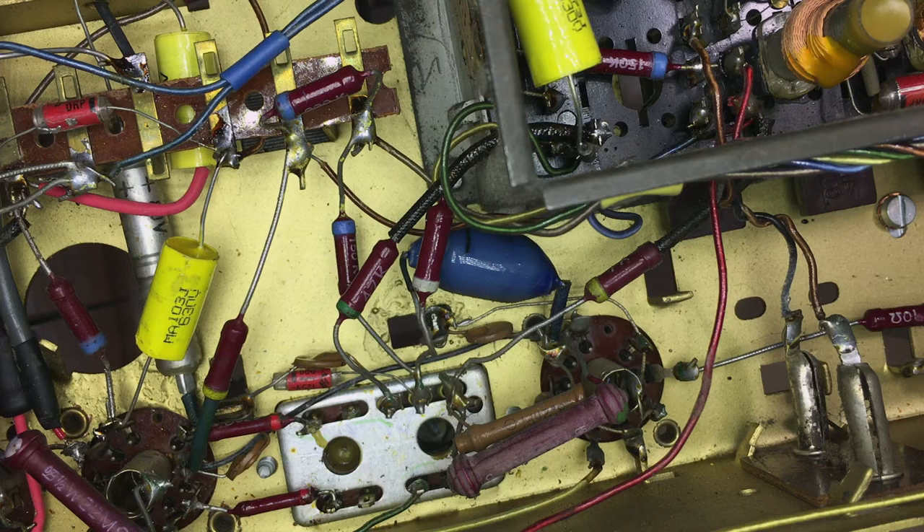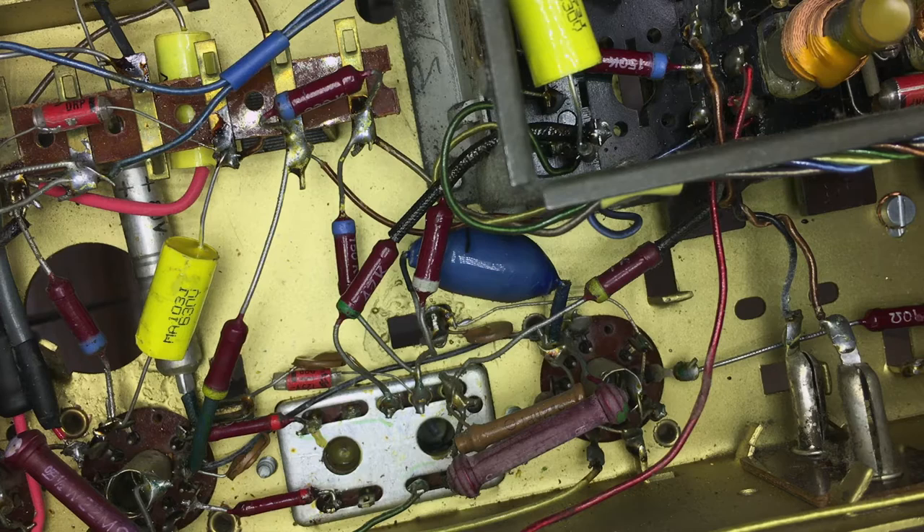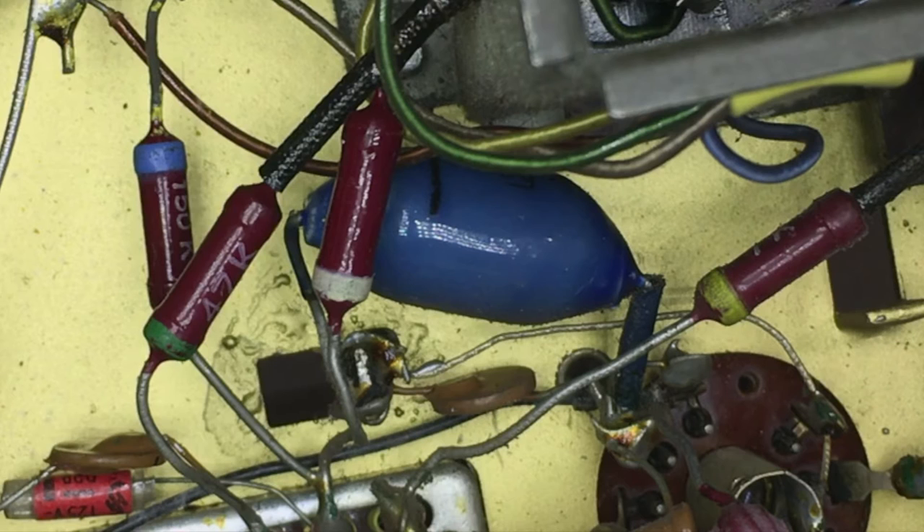Replacing capacitors is probably one of the most common jobs in radio restoration work, and with some of these guys, getting them out and putting new ones in can be quite a challenge. Here's a case in point. That blue thing over there is connected to one of the pins of that tube, and what you should do is desolder them and get it out, put a new one in, and re-solder the connections.